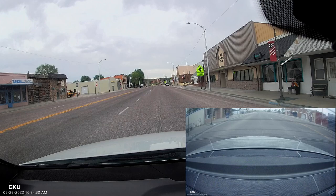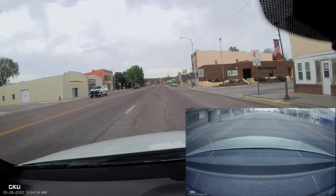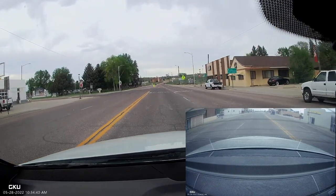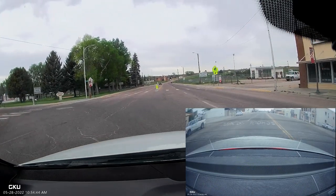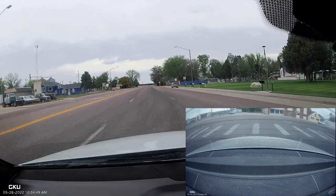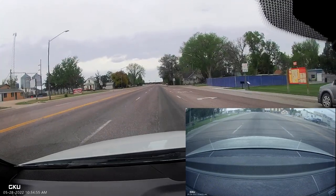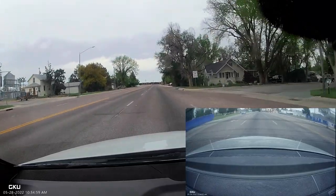Here's some actual dash cam footage from the camera. Here comes the sheriff driving through small-town USA. Both cameras are crystal clear with excellent picture and color. We go by the park and the pool — there's the front and the rear view. It's an excellent camera. Make sure you check out the link in the description — I'll catch you on the next one.